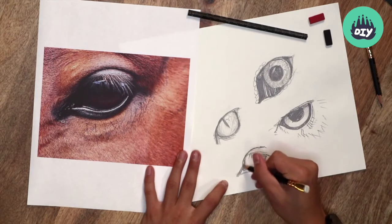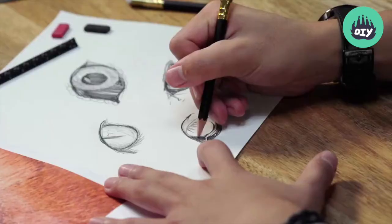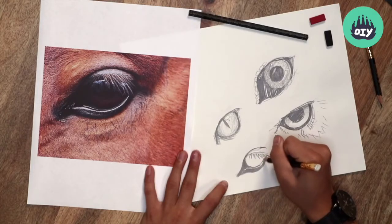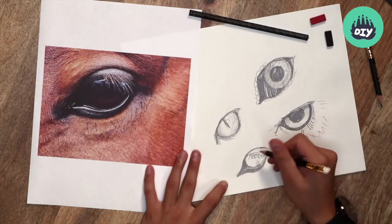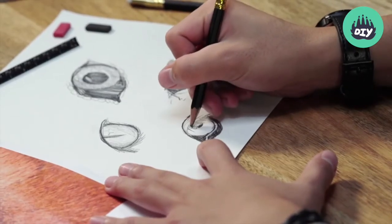Using that really dark tone for the eye itself. The thing about this horse's eye is that it's quite dark brown, so it's mostly dark tones and very few highlights. We can even see the reflection, so let's draw in the reflection first, and then draw this shade in this gradient from black.